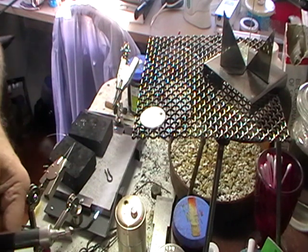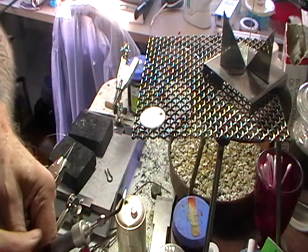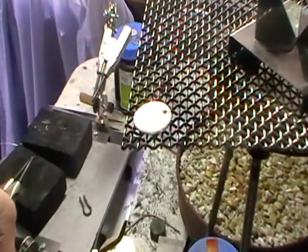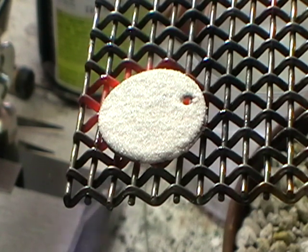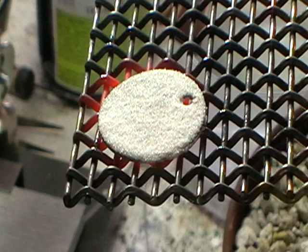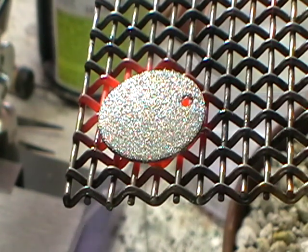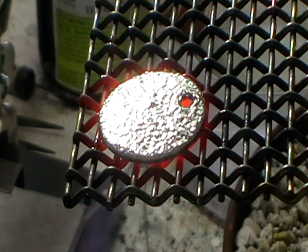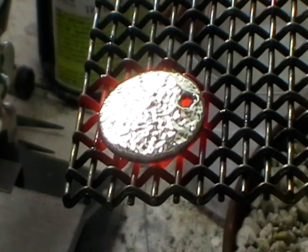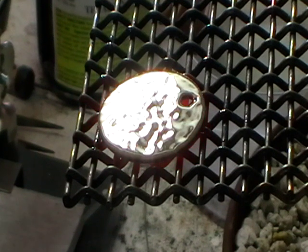Once the adhesive is dry, come about 50 millimeters away and circle underneath. You can see what happens to the flux — it will start to melt into the metal. It'll be kind of bumpy at first, and then all of a sudden it'll go dead smooth. Usually the metal is a dull red at that point. Now that's cured.